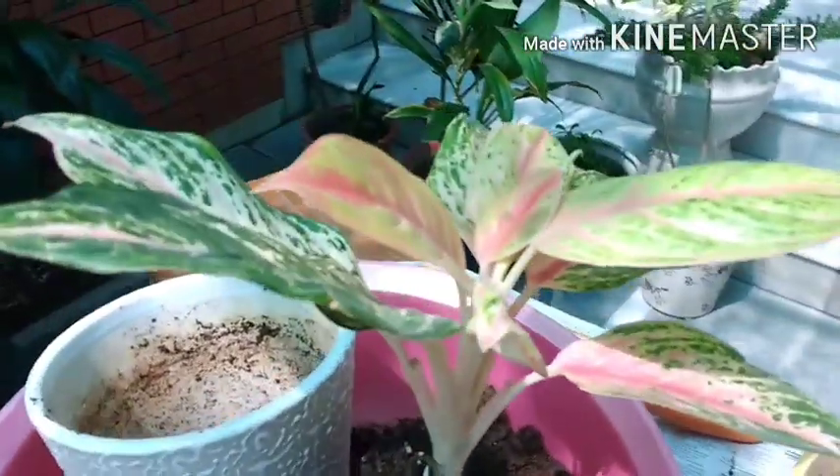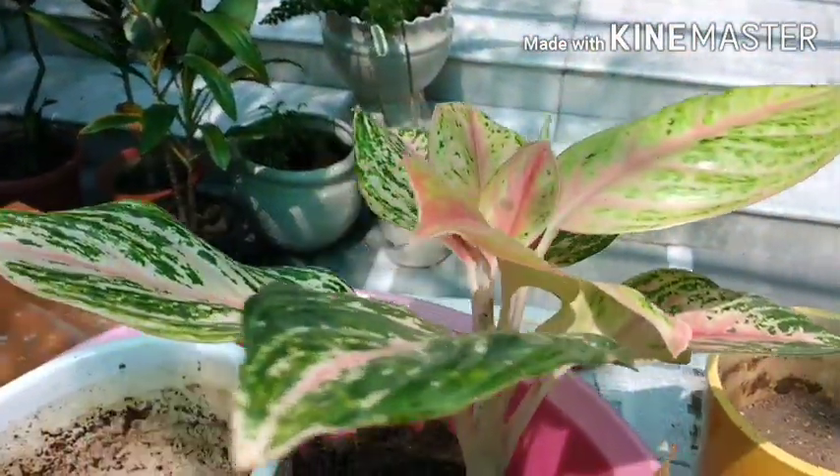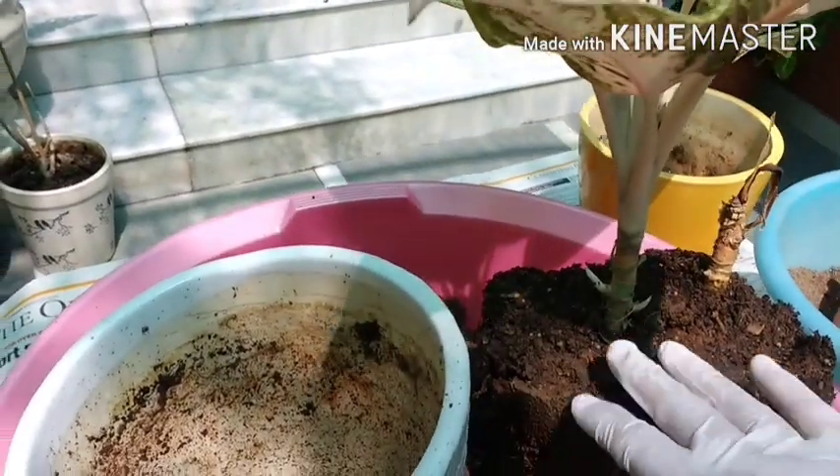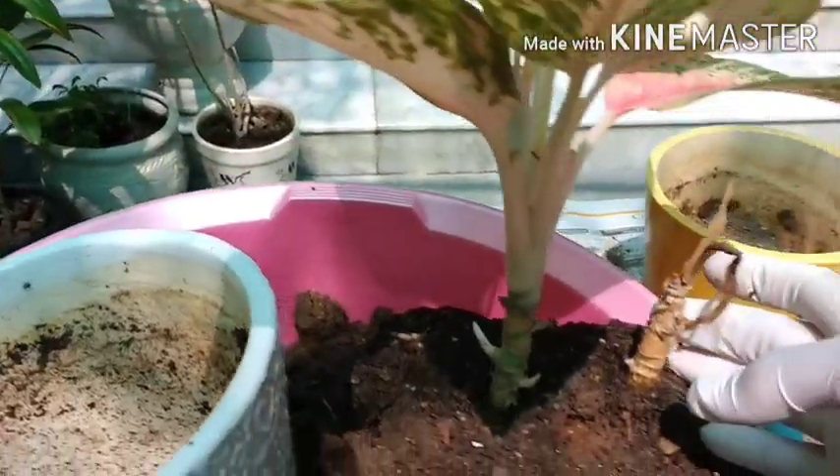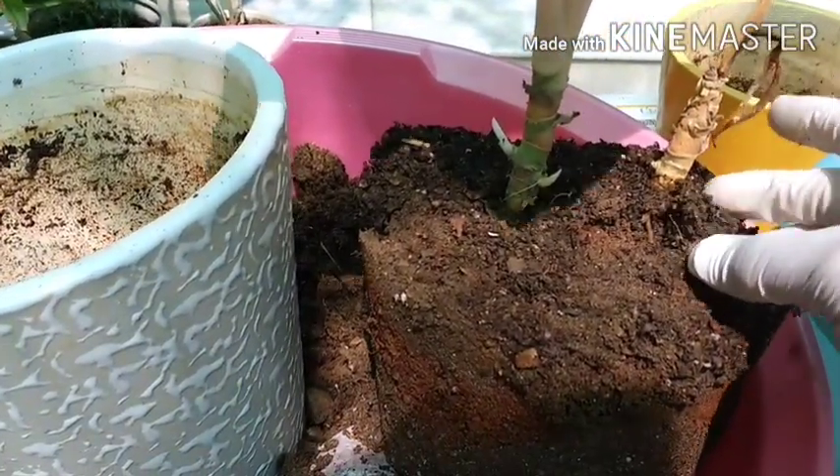Good morning. Today when I was doing some work on the aglaonemas, I suddenly realized that the old shoots were getting rot.